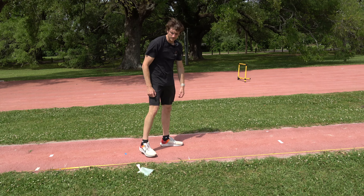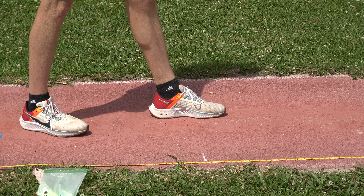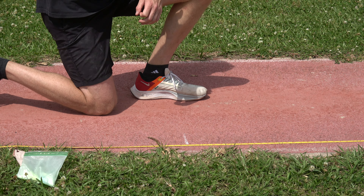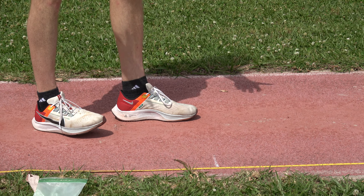If you zoom in right here, what I don't want is my foot starting like this, because that's actually 74 feet 8 inches — that's 6 inches in front — which means I'm going to be 6 inches in front at takeoff and I'm going to scratch or foul. So I want the tip of my toe right at that mark.